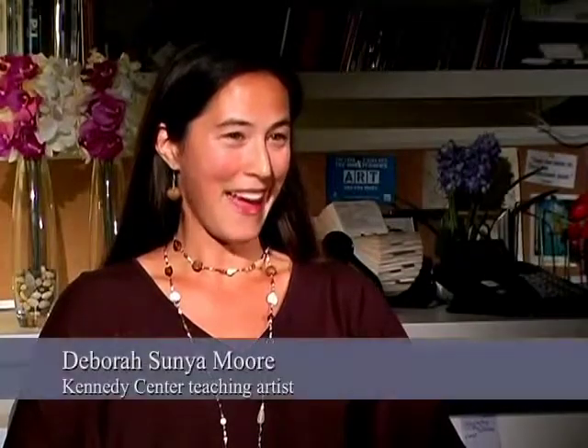My name is Debra Sunea Moore, and I work in the area of music. Specifically, I'm a percussionist, and the areas that I like to connect are poetry and music. I'm typically working with kindergarten through fifth grade students.